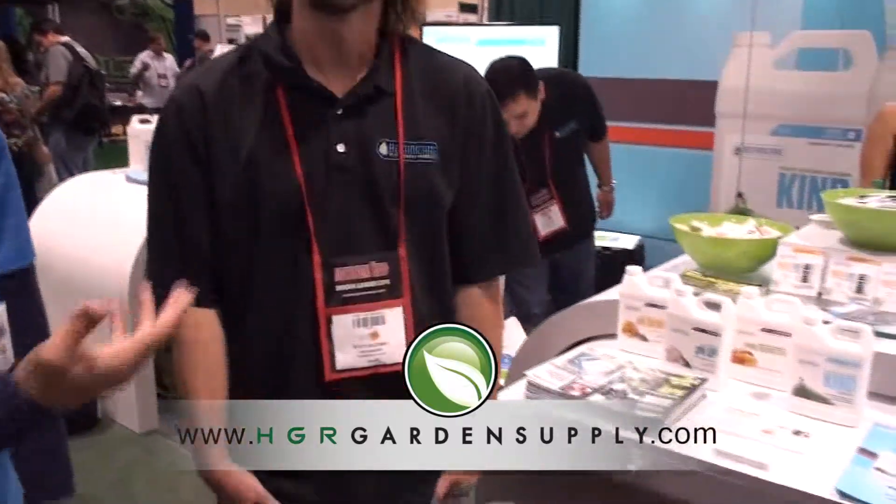We've got Scott from Botanicare here today talking about a few new products they've launched this year. Specifically, I'd like to go into Kind — a good three-part nutrient that we sell in our store. Plus, we've got Rhizogel, new on the market, and for the guys going outdoors, we've now got Growilla, so let's take it from there.